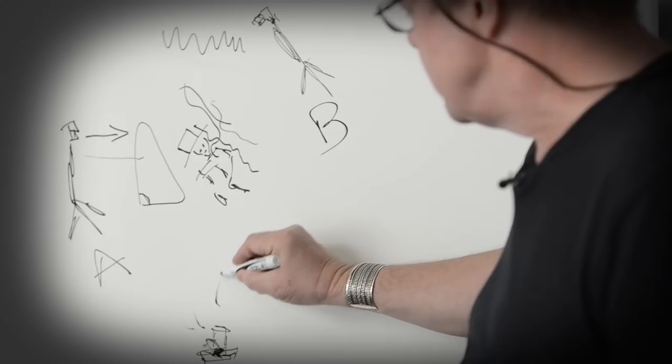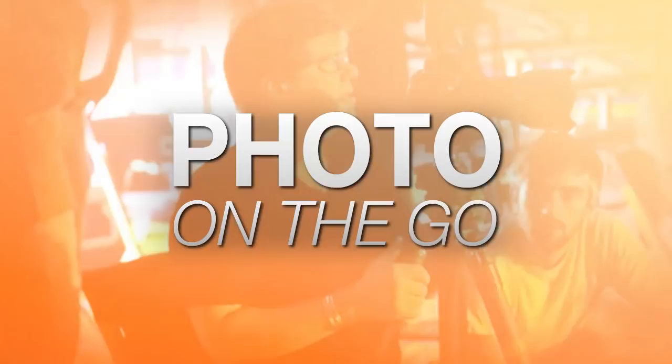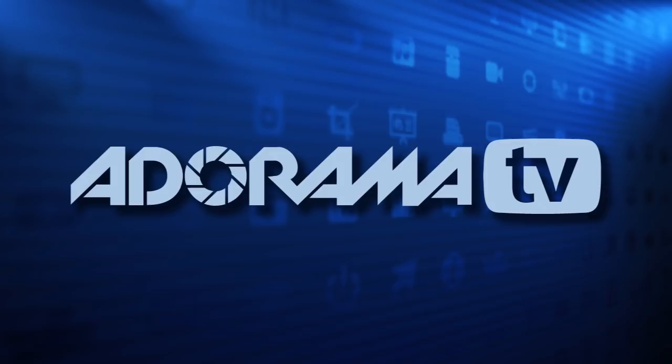Hi, this is Joe McNally for AdoramaTV, and today we're going to talk about simple character lighting. AdoramaTV presents Photo on the Go with Joe McNally, where you'll go behind the scenes to see how great photos are made. The reason I go to Adorama — it's a real store with real people, and I've got friends and associates there who have guided me through all my camera purchases for years.